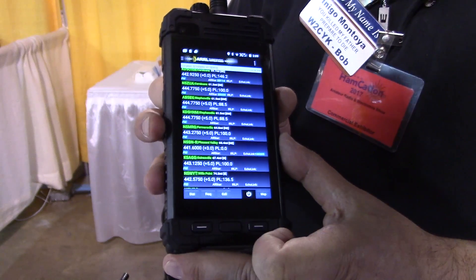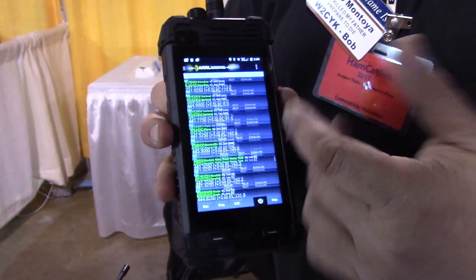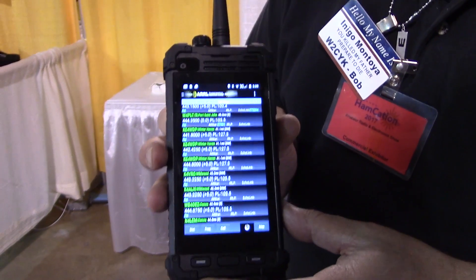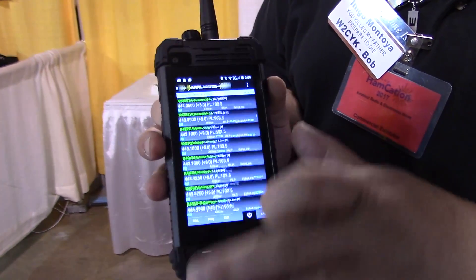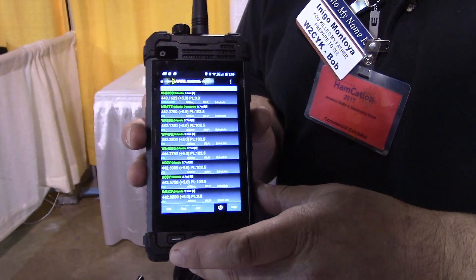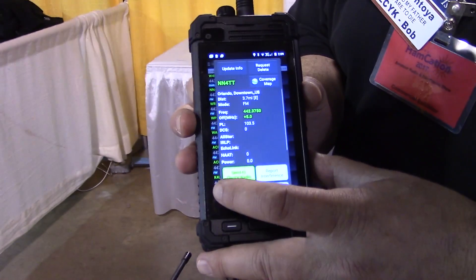More societies are being added all the time, and interestingly, just this week we became integrated with the frequency coordinators of the United States — so very excited about that. As you can see, we have the repeaters around our location here, which is the Florida Fairgrounds for Orlando Hamcation.